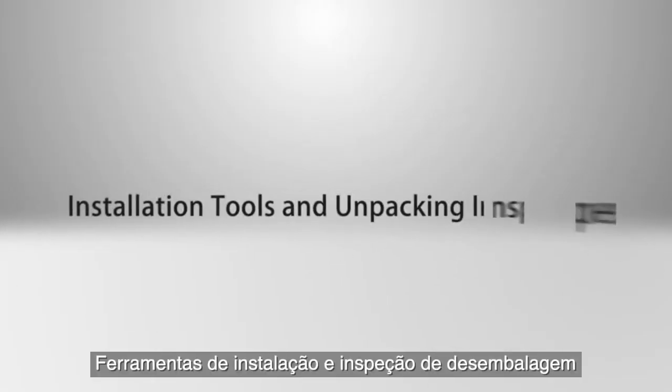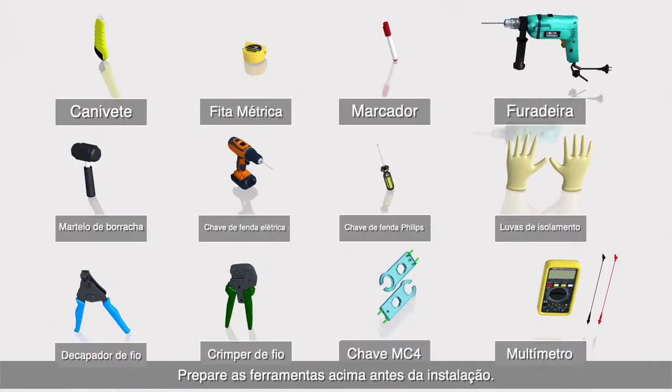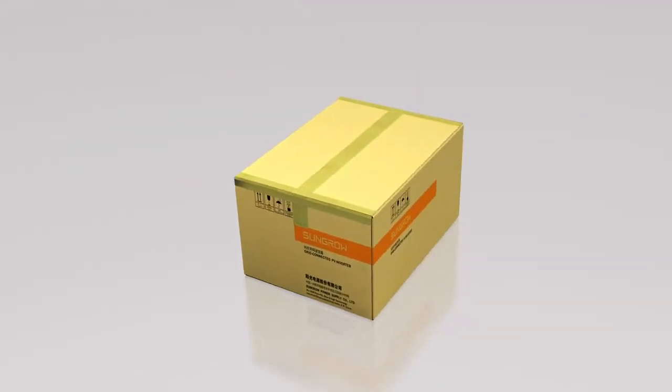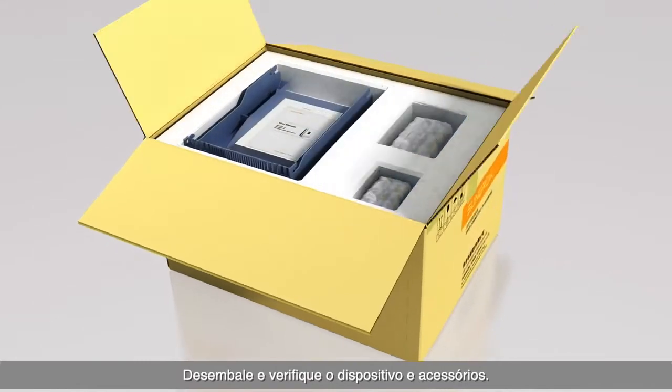Installation tools and unpacking inspection. Prepare the above tools before installation. Unpack and check the device and accessories.